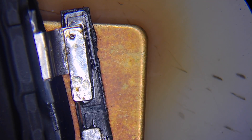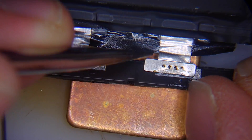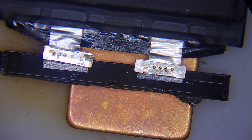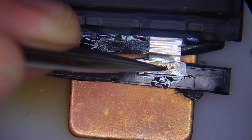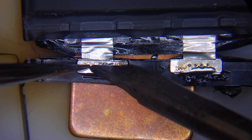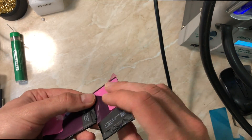Now let's solder the original BMS to the replacement battery cells — starting with the down side. Add a small amount of flux and solder, just enough to make sure everything bonds correctly. The temperature you can use is up to 310–315 degrees Celsius, but less is better. After finishing all the soldering, we'll have the battery as one complete piece. Then there are a couple of very important steps remaining before connecting the battery to the phone.